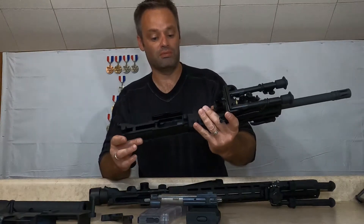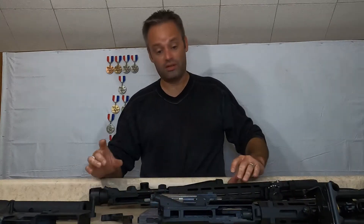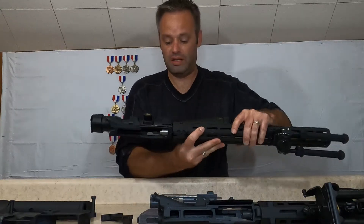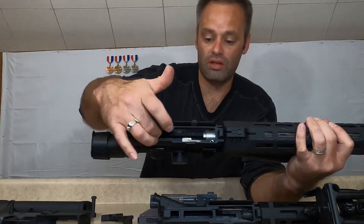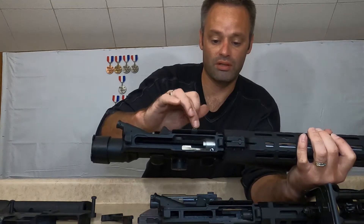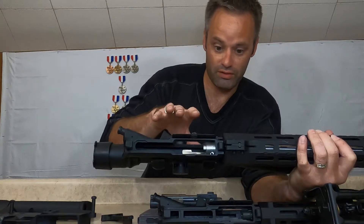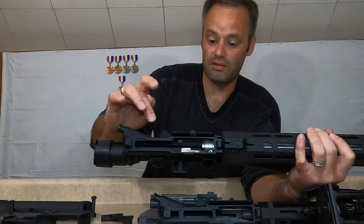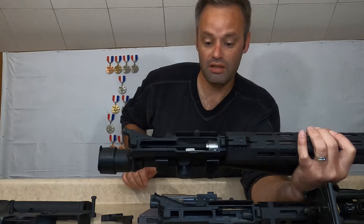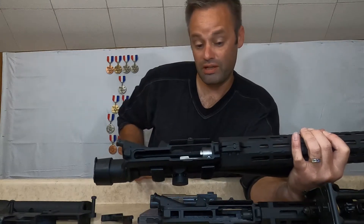The cast aluminum would not handle the pressures of a centerfire round. The Rock River upper, as you can see, is pretty much cut out and all open. The ejector is mounted to the barrel, so if you remove the barrel you could drop in a 5.56 or 350 Legend barrel — it's a mil spec upper. It is forged and finish-machined, so technically all you have to do is remove the barrel and you'd have a stripped mil spec upper.